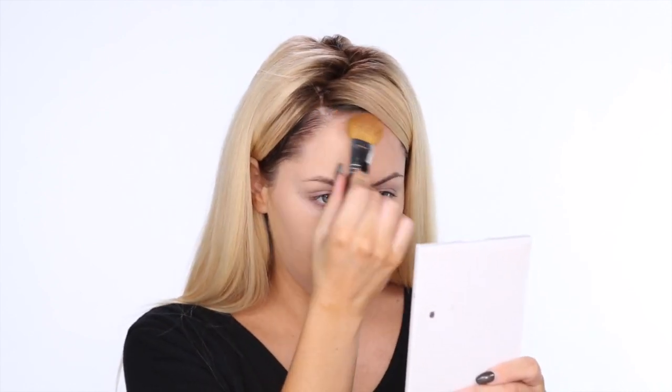This one is medium dark foundation from Motives for La La, but I like it just because it's so dark — it really does the trick right off the bat. So I always start at the hairline.